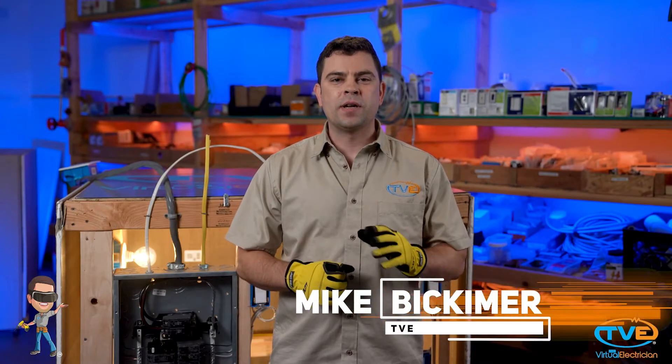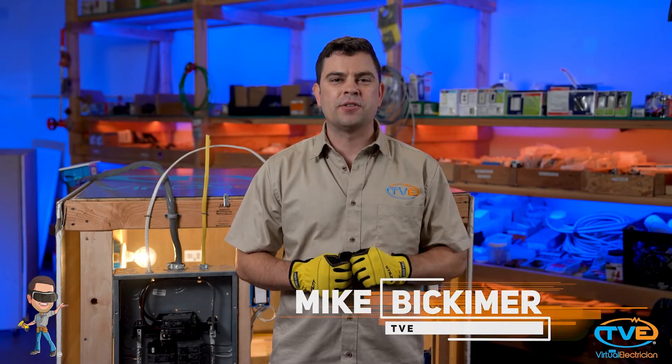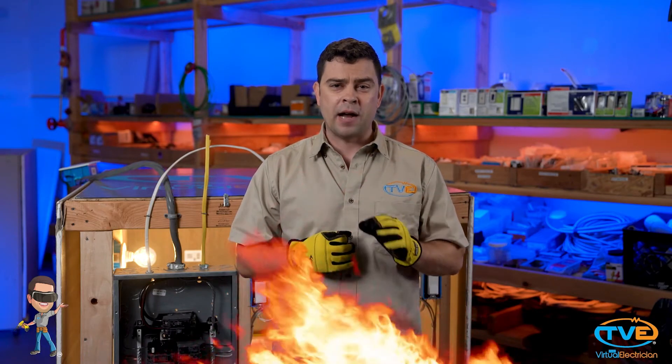Hey there, welcome to The Virtual Electrician, TVE, your one-stop shop for do-it-yourself electrical help. Today I want to talk about wire ampacity and why this is important. The number one reason wire ampacity is important is because if you have an overfused circuit, this can be a major fire hazard.